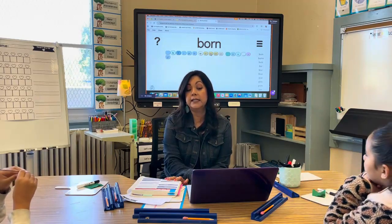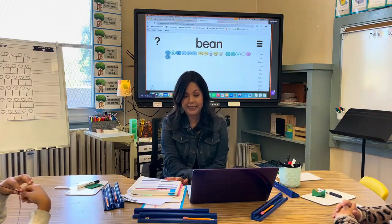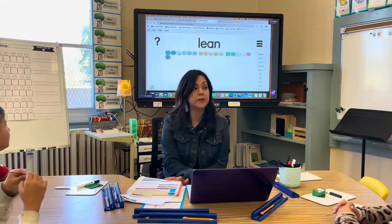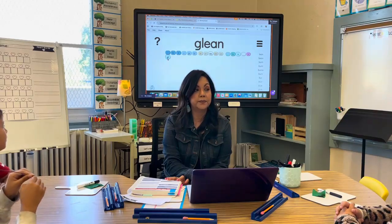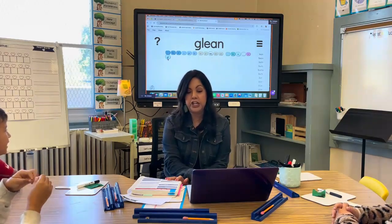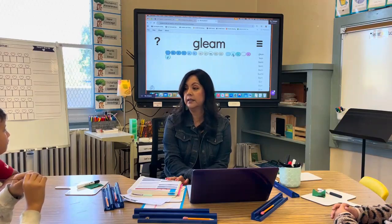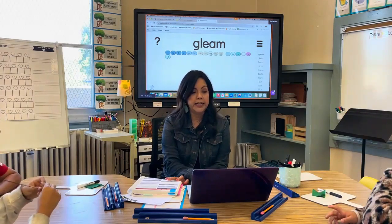What if I change the vowel? [Students read the word.] Good job. And what if I change the ending sound? [Students read.] Good reading. Good job. All right.